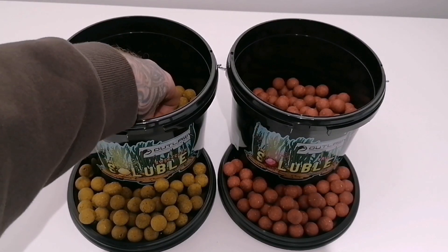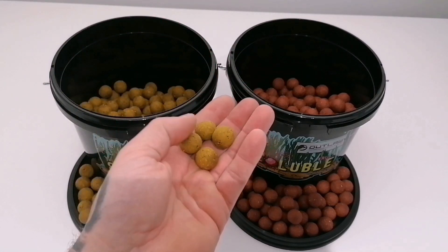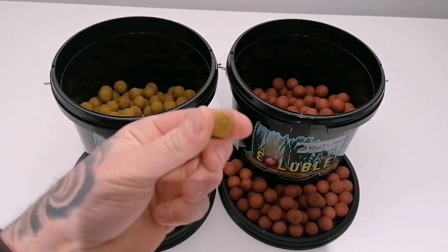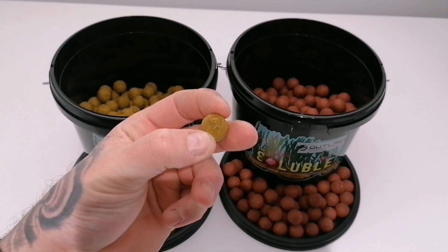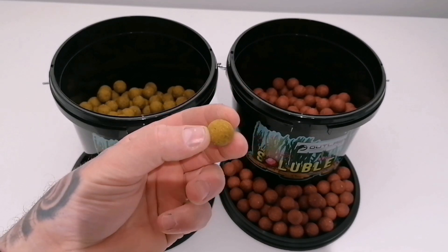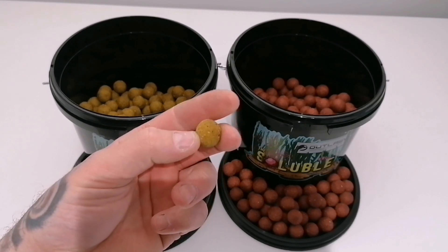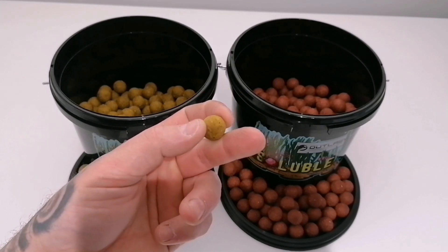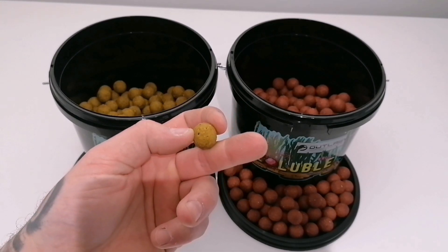As you guys can see, these are rock hard — they're not like a boilie, they're not gonna break up in your hands. These are fished straight out the bag or straight out the bucket. I wouldn't suggest coating these at all in any oils or any liquids because that is obviously going to affect the breakdown time.